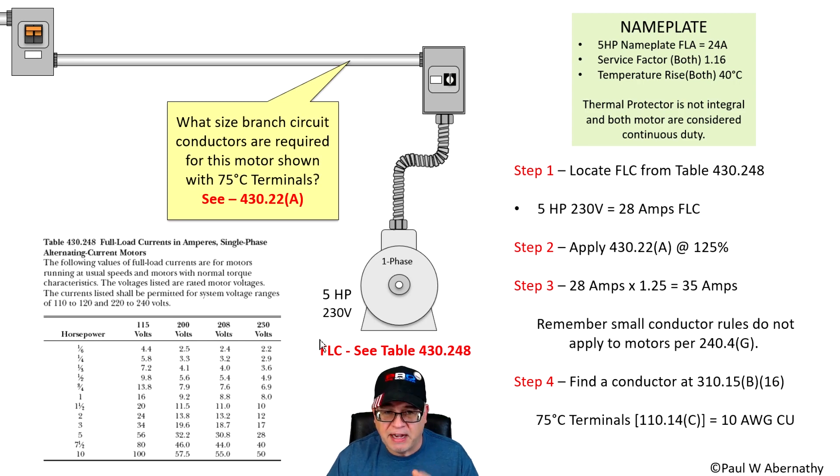In this case, it's a five horsepower motor. You go down to your table, go over to the right, find the voltage — in this case 230 volts — and it's 28 amps. Now, you probably know this is a 240 volt nominal branch circuit. However, motors work a little differently, so you take the voltage rating off the actual motor. In this case it's 230 volts, which corresponds to what's in the table, although we know it's really a 240 volt nominal branch circuit. So a five horsepower motor at 230 volts is 28 amps.